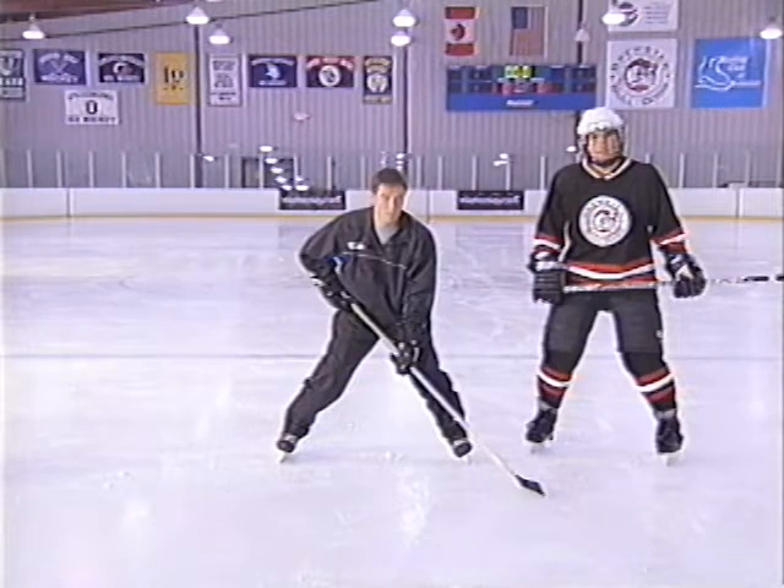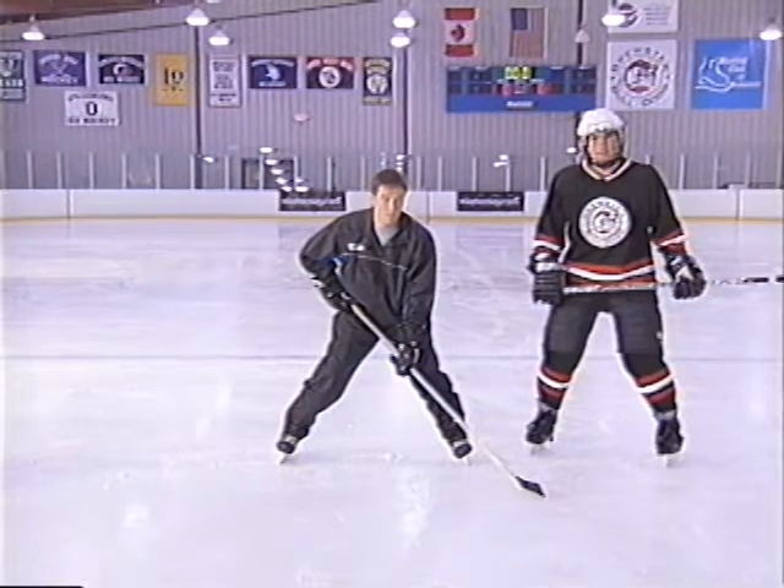Here Sergei has good body position. He has a wide base, feet slightly wider than shoulder-width apart, and he's using the inside edges of his skates. This gives him a stable and strong base. His weight is equally distributed over both skates and the core center of the body is stable. His knees and hips are both bent.